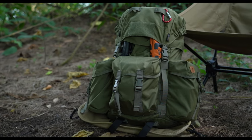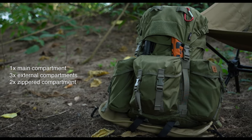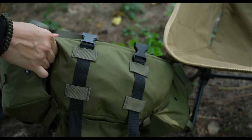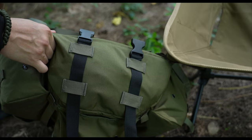This backpack has one main compartment, three external compartments, and two smaller zipper compartments, giving you six in total. There are also four webbing loops on the top as well as another four at the base, which can be used to attach additional gear and equipment for when you head outdoors.